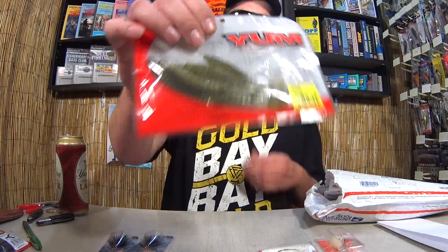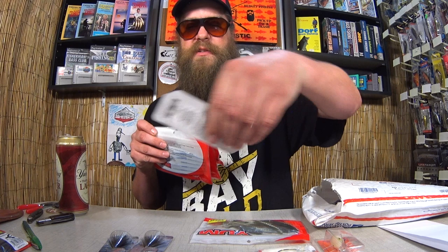We got some Yum Paddle Tail Swimbaits. It says Crawdad on there, but I know they're not Crawdads. This is probably from like a bargain bin where they put the same generic sticker on everything. But these actually look pretty good. Got some Yum Swimbaits. Here's an Ozark Trail Spinner. Here's a whole stack of Yum Crawdads. They're not actually Crawdads. We got some Yum Frogs. Topwater Toads.